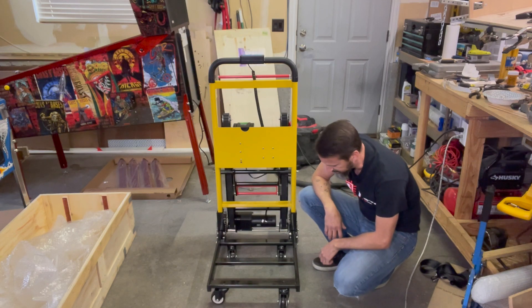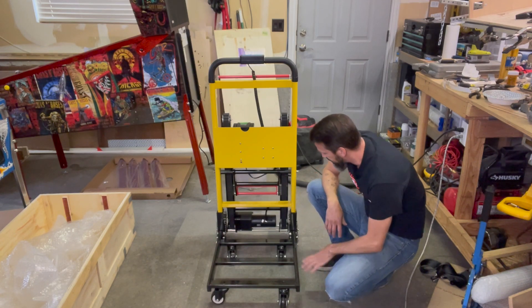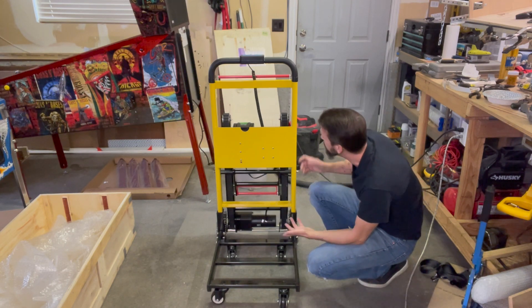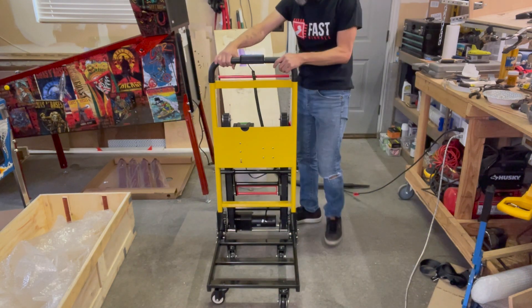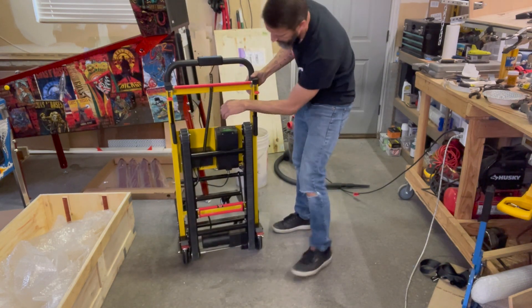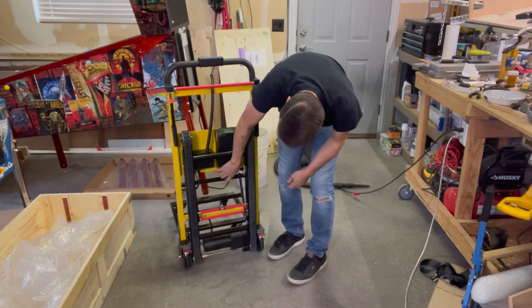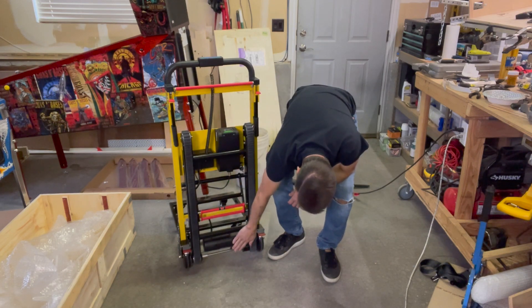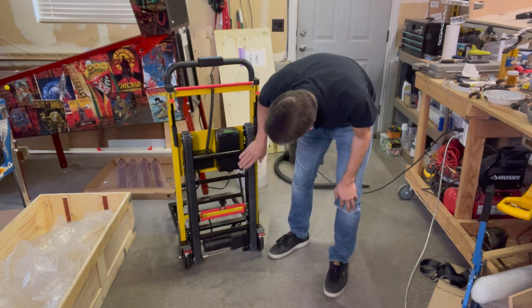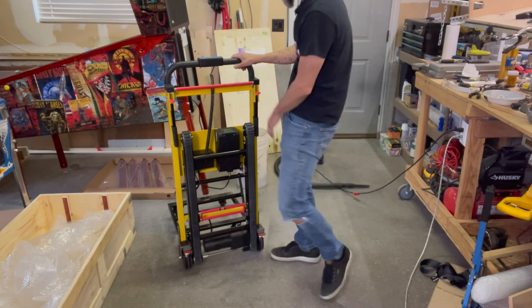I thanked the company, sent it back, said it wasn't quite what I needed, got my refund. And now we're looking at this one. It looks good. It's got a battery that gets charged, runs down to the motor at the bottom that drives these tank treads, and you can get about two to three stairs at a time, which is nice.